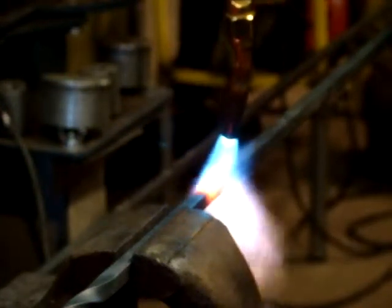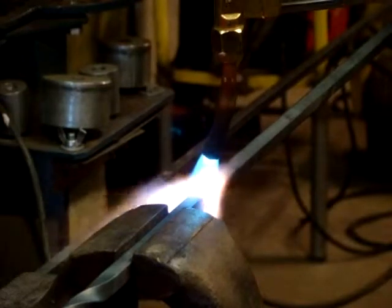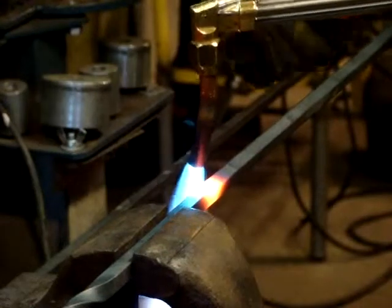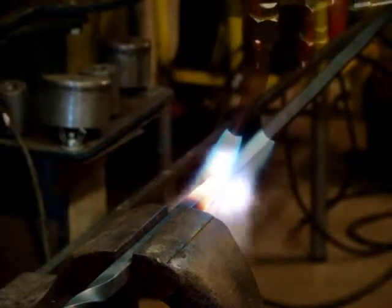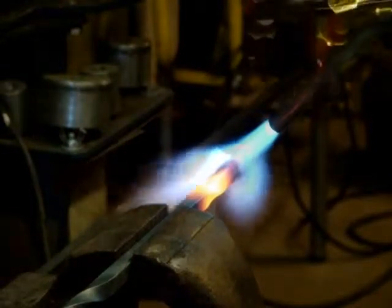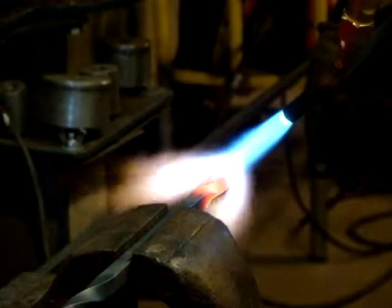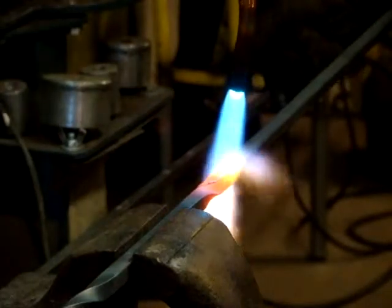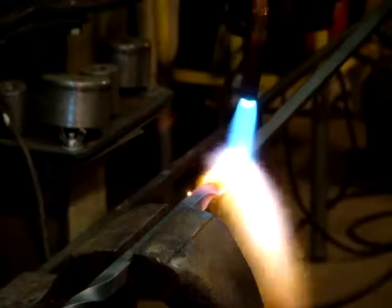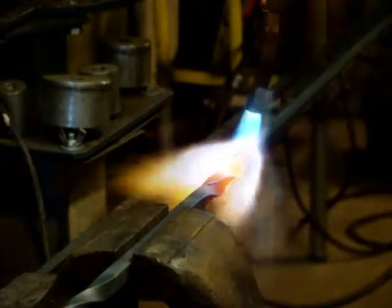I hate that it's a torch. It's the first time I've tried this — it's actually a lot easier than it looks. The biggest thing is trying to keep it going straight.